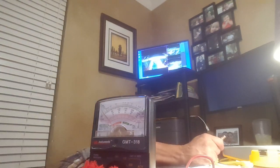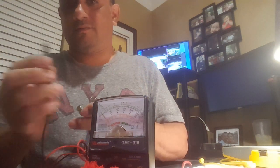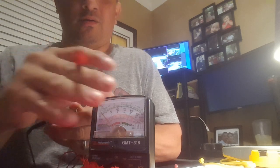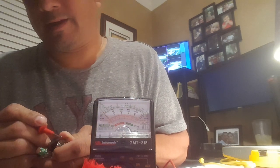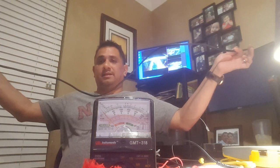Now I'll pop my cap back on. Black to the outside of the compression fitting, red to the copper core — watch this. It reads 7.5. Times 10 — 75 ohms. Complete cable without issues.